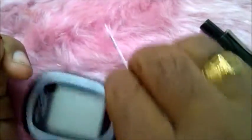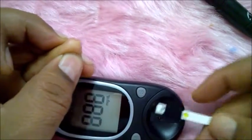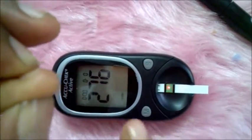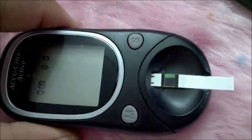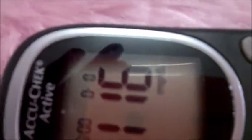Take this strip — it was on the wrong side. Don't insert it like that; reverse it. You should see the arrows up. The red light starts blinking and you get a sign of a drop on the screen — that means you should now put the blood drop on the strip. I am doing it here, and after waiting a few seconds, you get the reading: 116 is the sugar level.